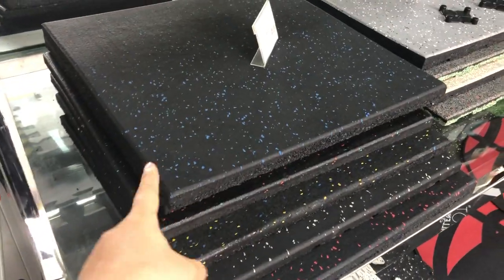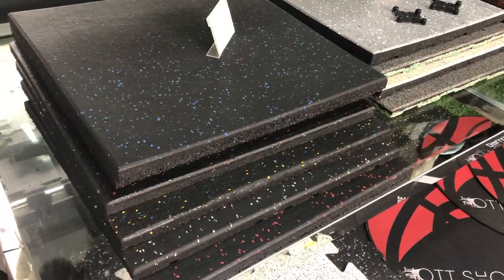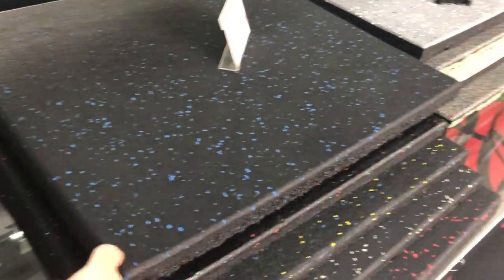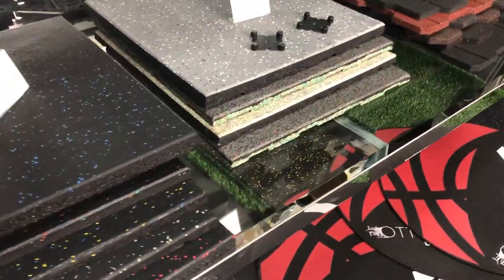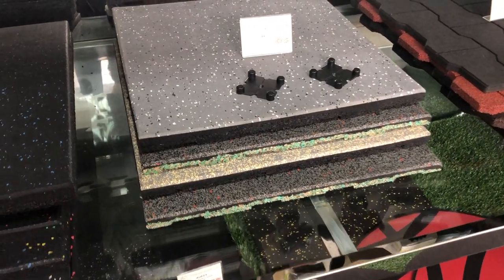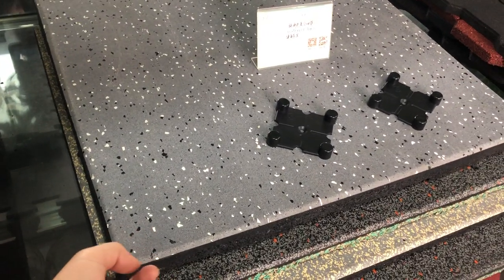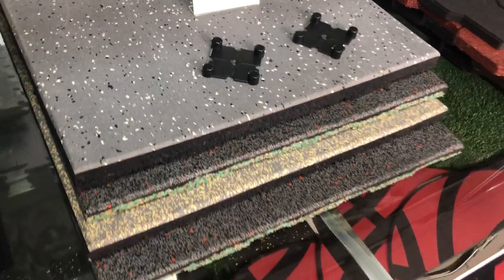Right here, this one is the composite rubber tiles, usually for the gym and fitness area. You can see that the thickness is quite high. This one is also composite rubber tiles — the surface is made of EPDM granules, all of them are EPDM granules.